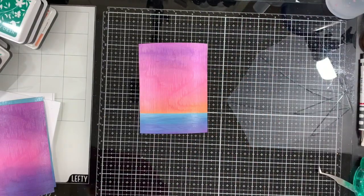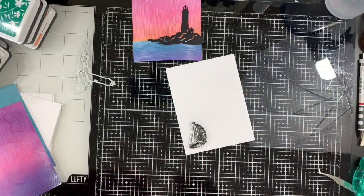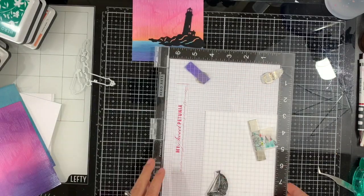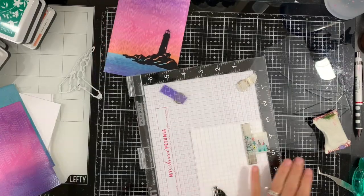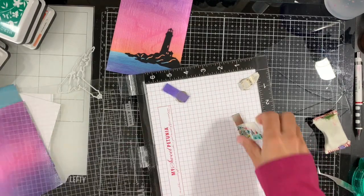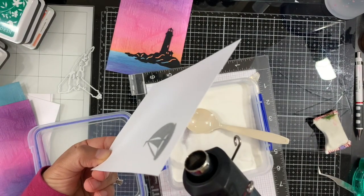In the meantime I also created a third background that you can see on the left. So now we're going to go into assembling. I die cut the lighthouse from pitch black cardstock. I'm going to stamp the boat in black ink a few times using my MISTI, and then quickly emboss it with ultra fine clear embossing powder. I'm adding that embossing powder and going to heat set it.